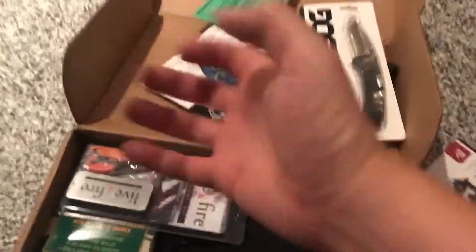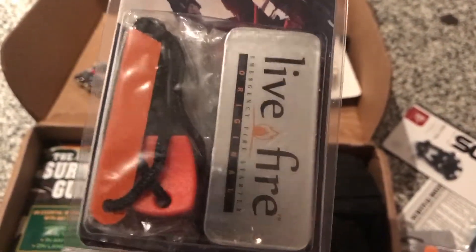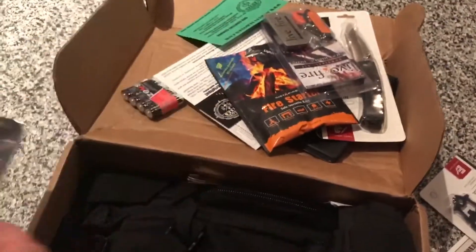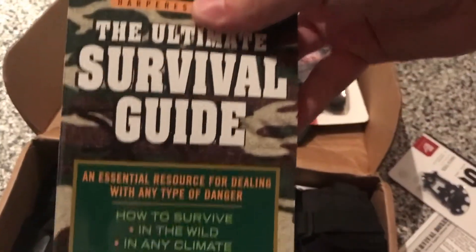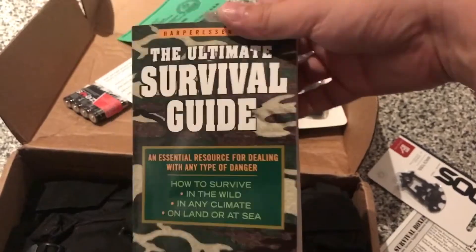Pretty neat. Batteries. The Life Fire thing — cool. Survival guide. I've got a book like this before.